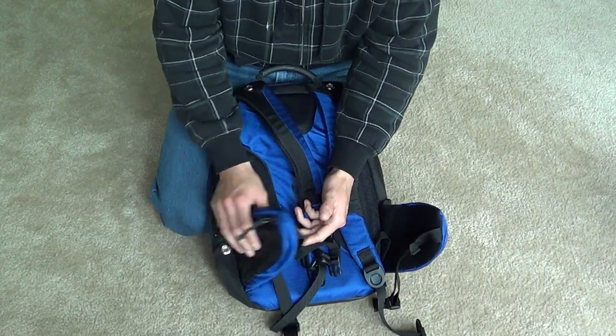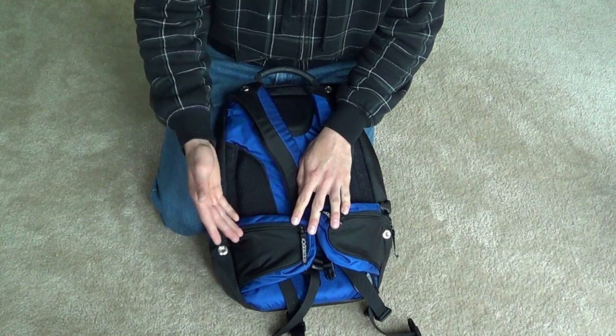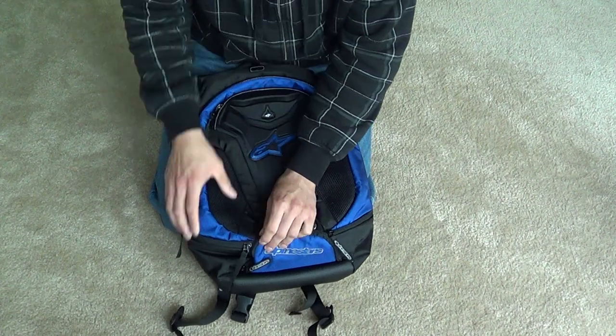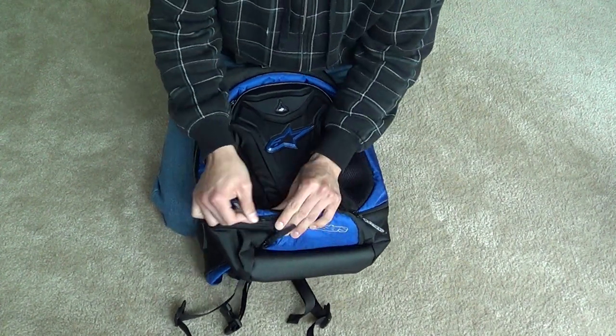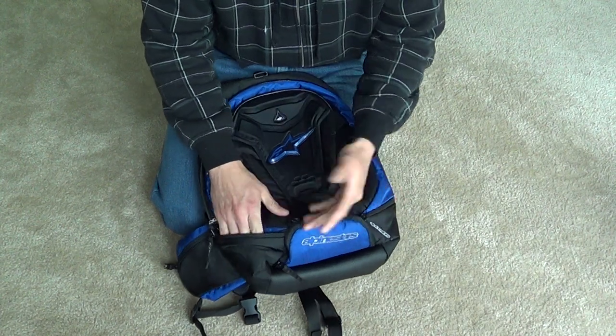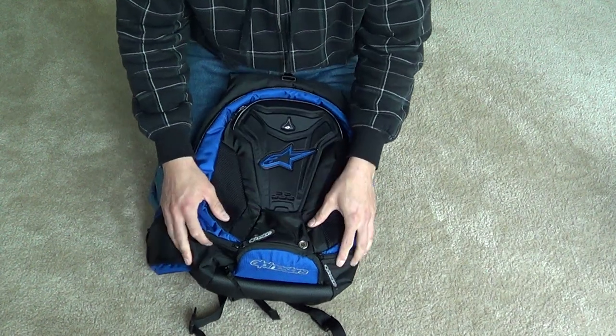This here is also a pocket — it wraps around your hips on both sides. Two hip pockets where you can fit your keys, chapstick, or something small. I have no use for them personally. And you've got two more pockets on the shoulders — a little corner pocket, so it's not that big either — again, for something small.